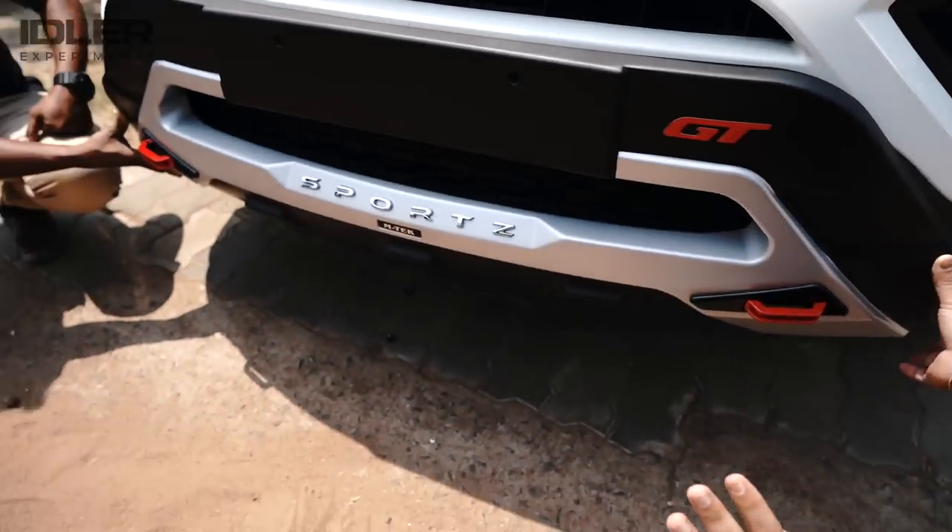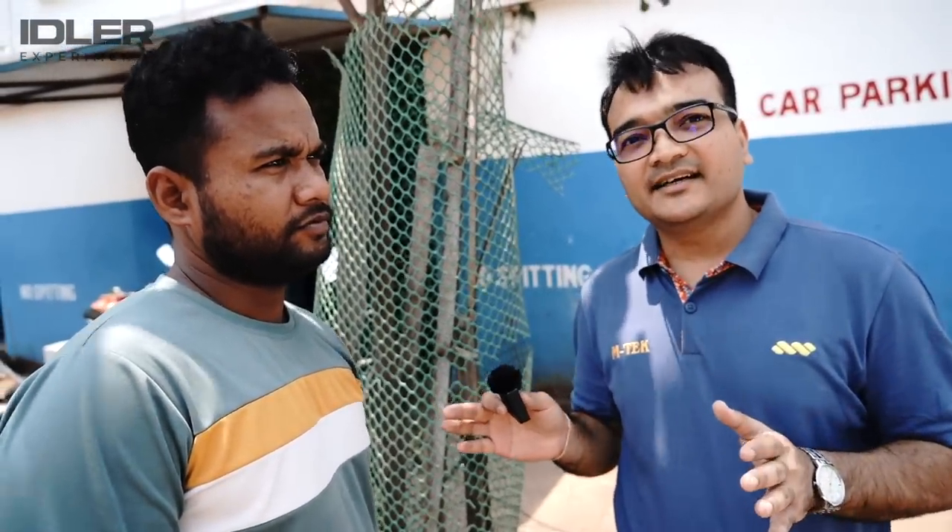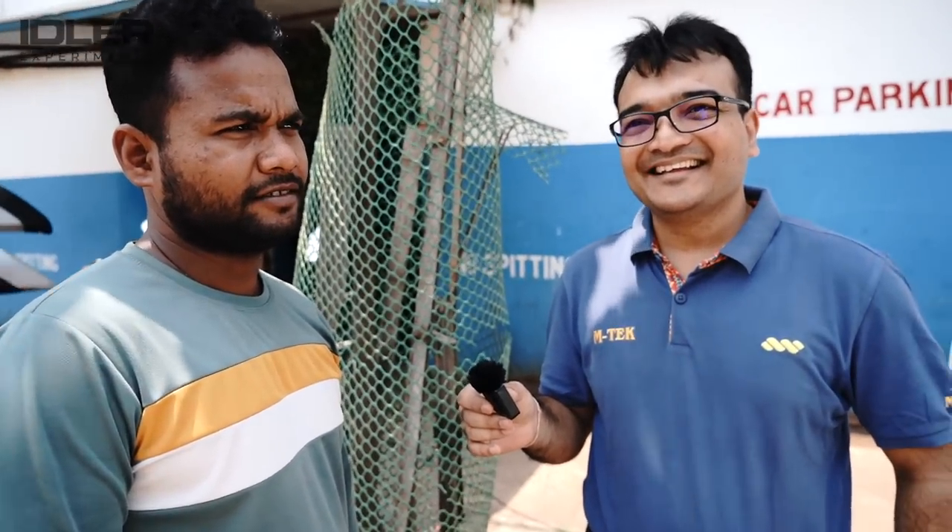We didn't even fully fit it yet, but you can already see how easy to fit this product is. The M-Tech products in this market are very good. Getting feedback from customers who regularly fit car accessories, M-Tech products have very good fitment — it's easy, there's no problem with M-Tech. Overall, if you talk about ease of fitment, M-Tech products are the best in the market.